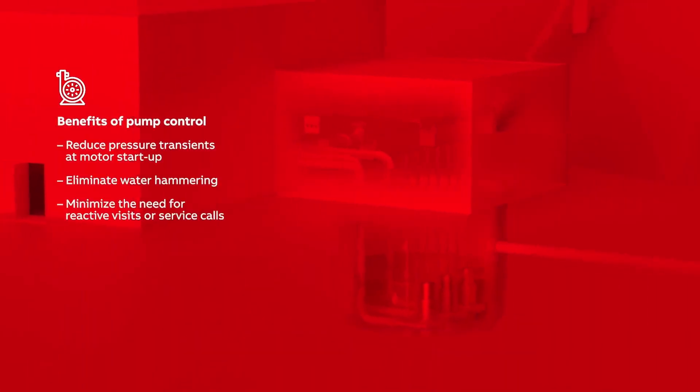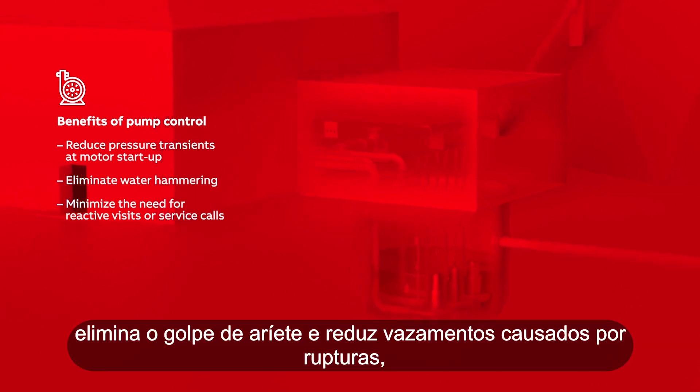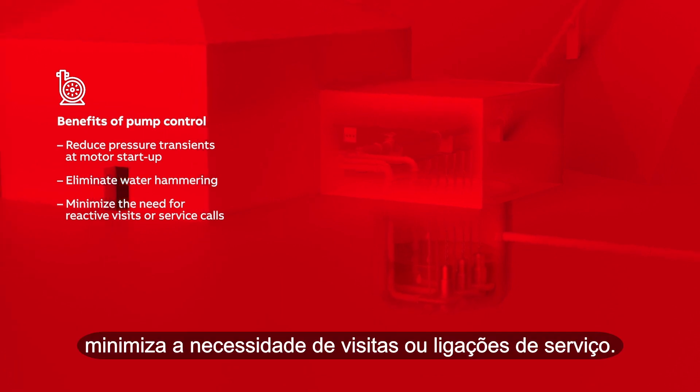Benefits of pump control: reduce pressure transients at motor startup; eliminate water hammering and reduce leakage caused by bursts; minimize the need for reactive visits or service calls.